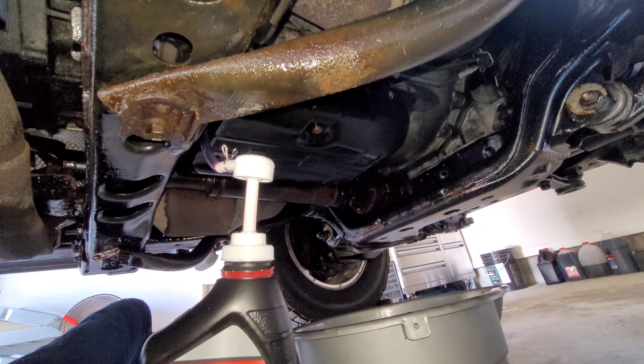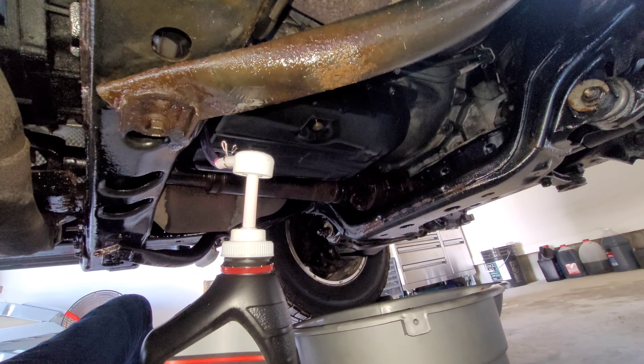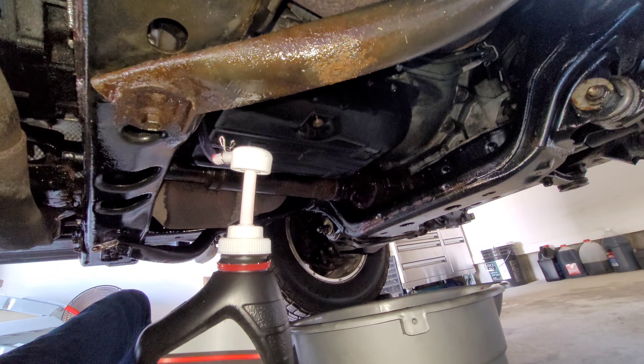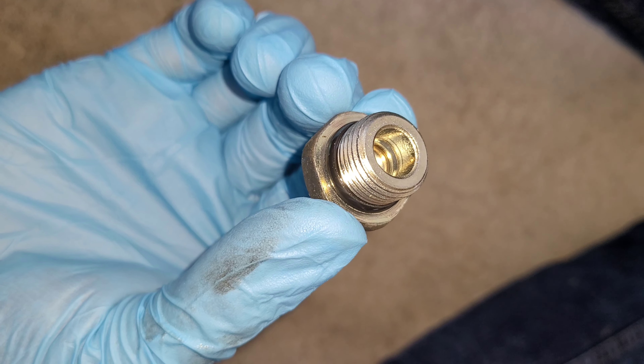So far we've put in 1.75 quarts of automatic transmission fluid. It calls for 1.8 quarts more, so that's what we're going to put in after installing the overflow plug. After adding an additional 1.8 quarts, replace the fill plug.